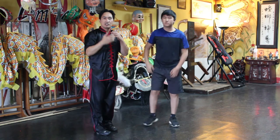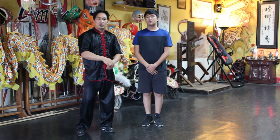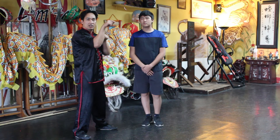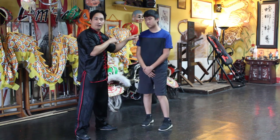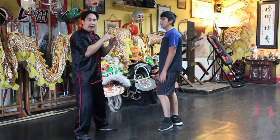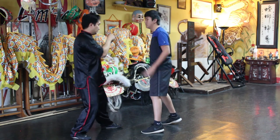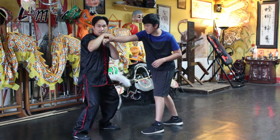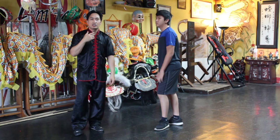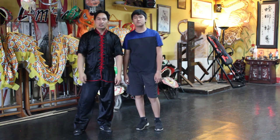This is a very good mantis technique to get comfortable with, in case you really need to catch when someone is attacking you and they punch. It's good practice just in case you really need to implement your mantis skills.